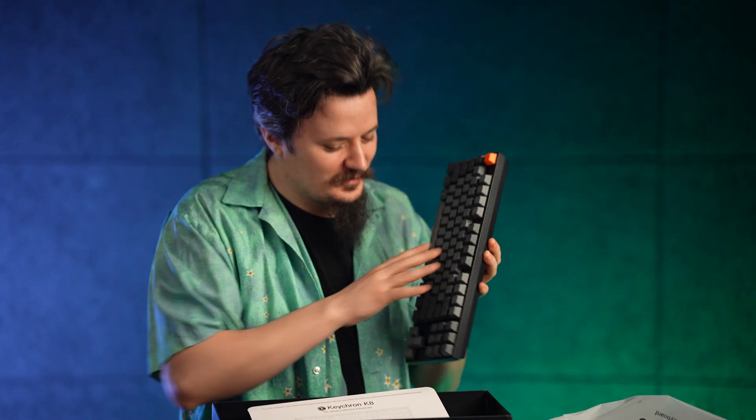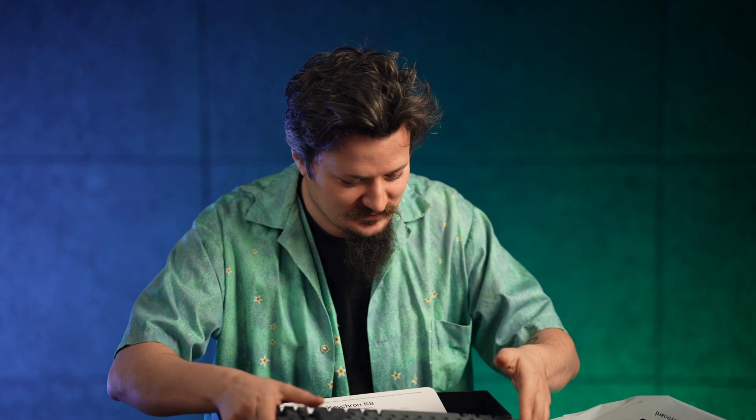Oh yeah, looking good! Music to my ears — finally, finally a decent keyboard. So there's that.